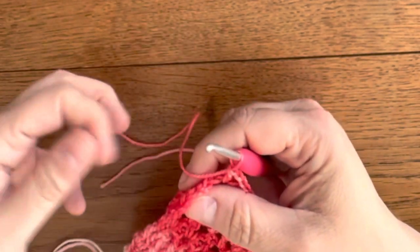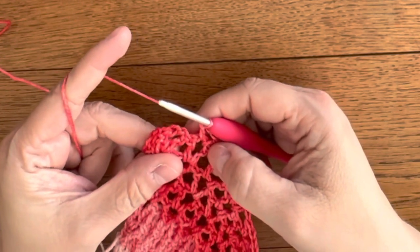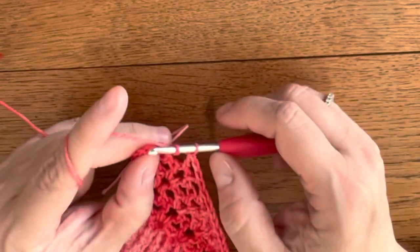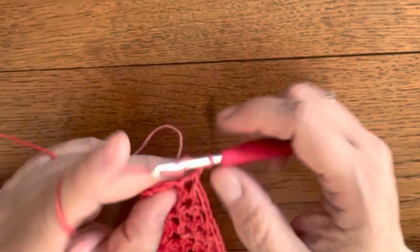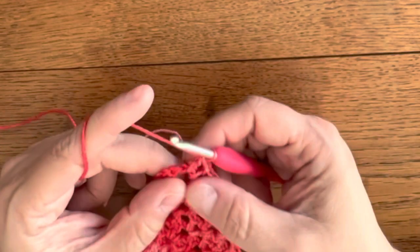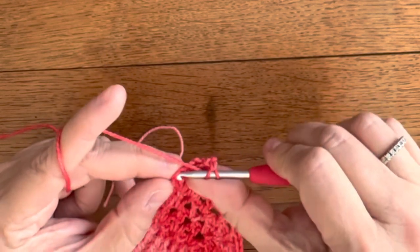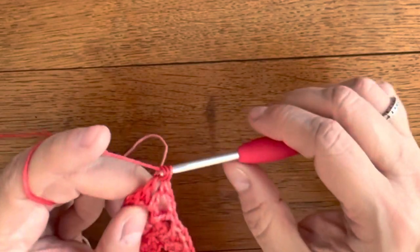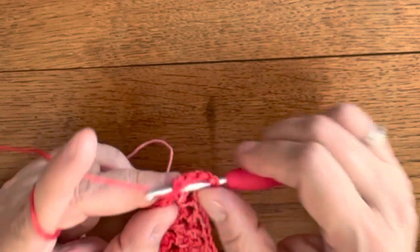I've repeated rows 45 and 46, which are now my rows 47 and 48, and I'm making a repeat of double crochet, chain 2, double crochet in my last chain space and then also on the top of chain 3 — double crochet, chain 2 and double crochet.